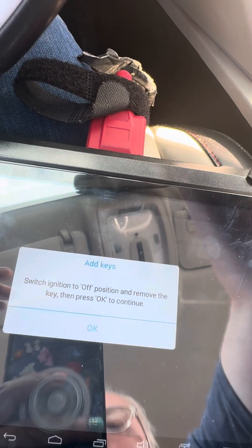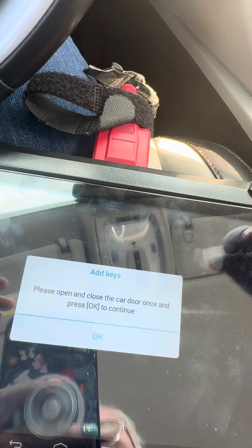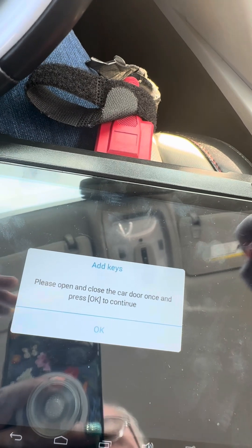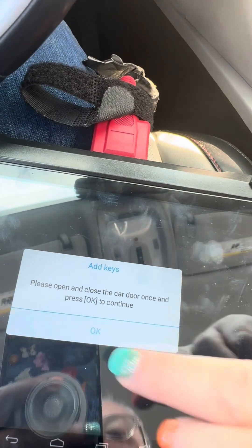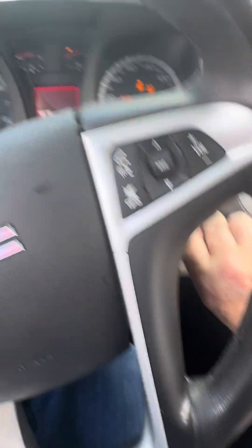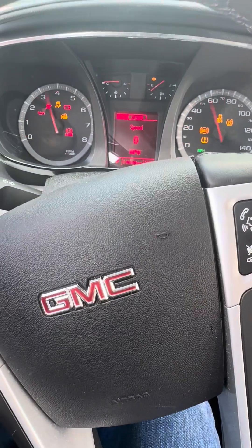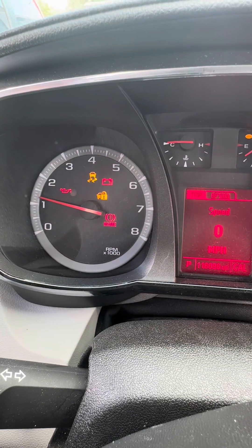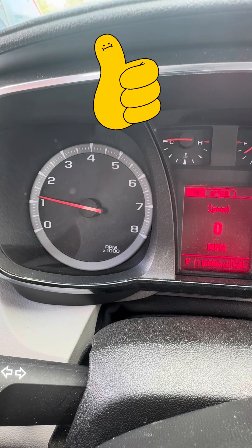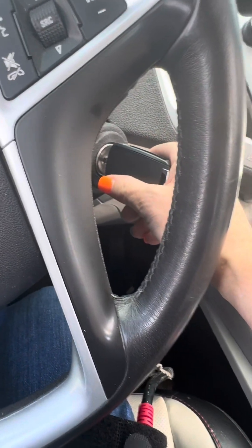Press okay to continue. Please open and close the driver's door once and press okay to continue. Start the car. Security light — it's done. Leave it running.